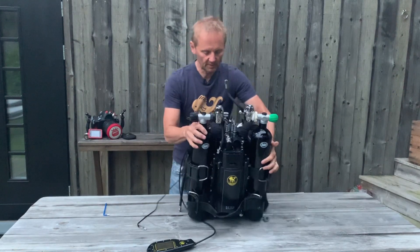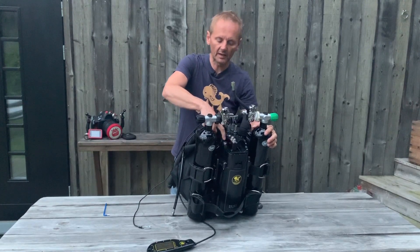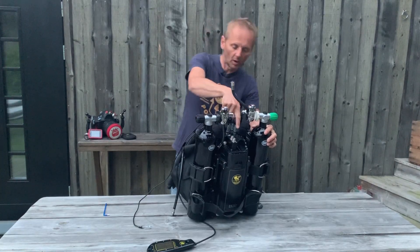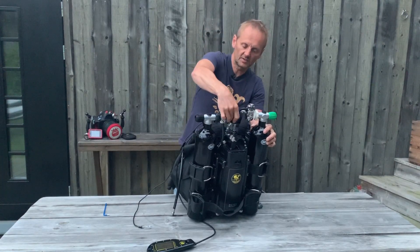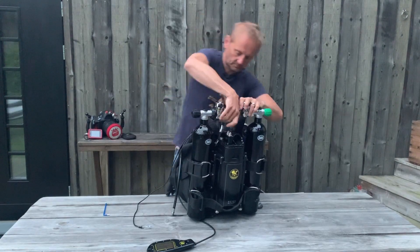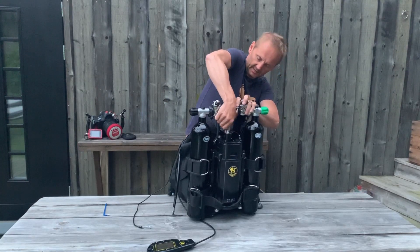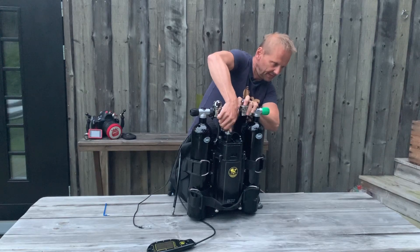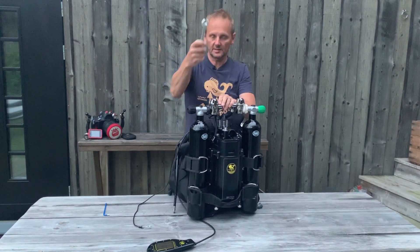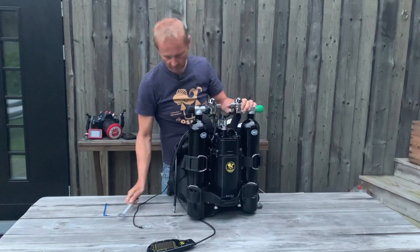Here on the top of the aluminium block, there is text on the side that says diluent, oxygen, O2 and dill. This means that the oxygen should go on the O2 connector that is close to your body. This should be tightened a little bit with the 17mm wrench — not too much.